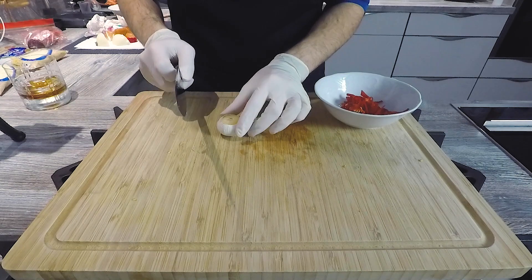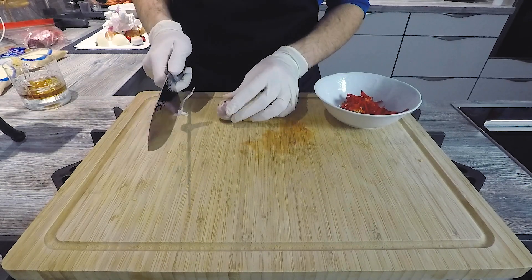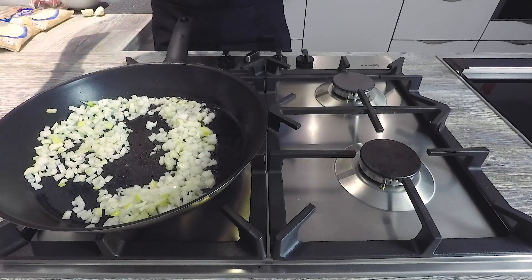First of all, we take a little onion and cut it in a little bit of olive oil. We have our oil here.